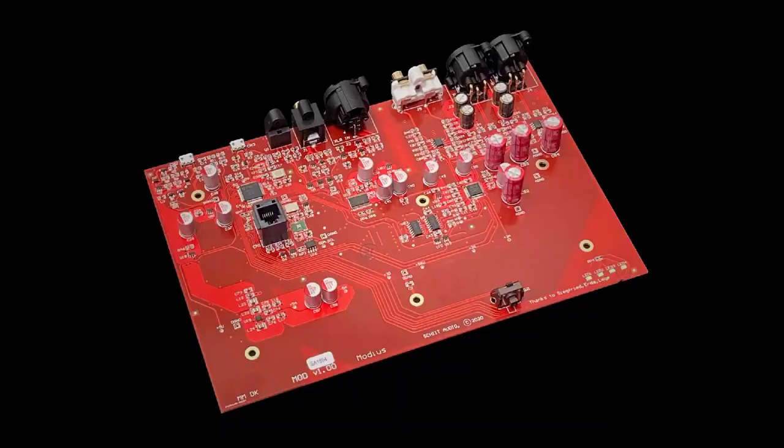This is the circuit board of the Schiit Modius. You have to realize that Schiit has been making DACs for years and they're able to refine a product and improve upon it. I don't work for the company — I've just been impressed with the performance of their products, and that's the reason I did the review. The essence of my review is in the show notes, as mentioned. Thanks for watching.